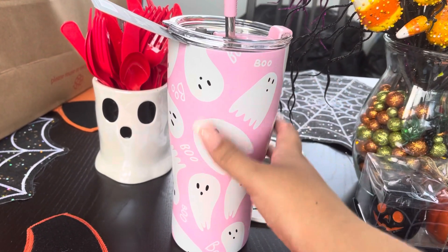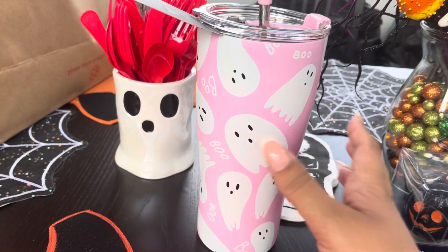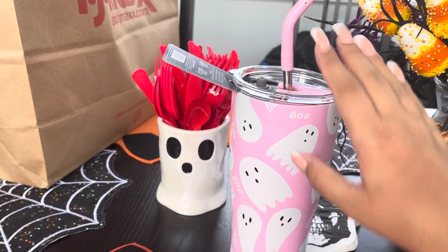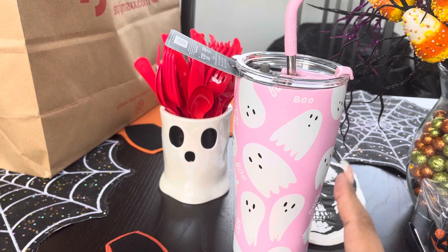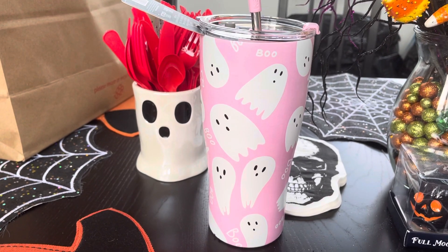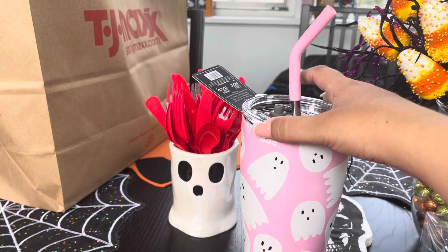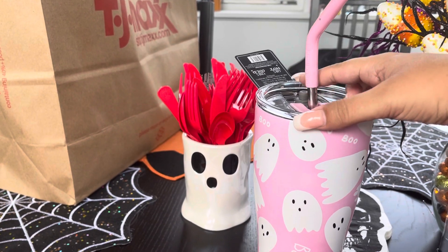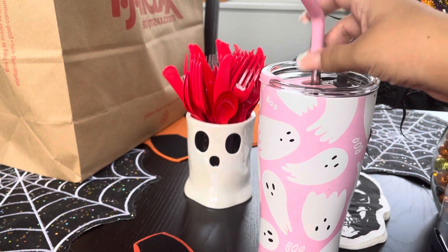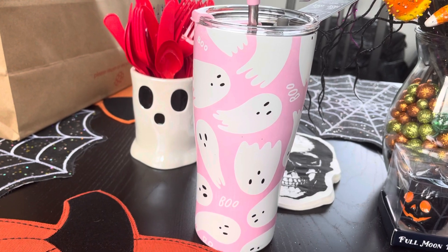And then I found the infamous pink ghost tumbler that everybody and their mom is after! I think you can also get it in black or purple. At my HomeGoods they only had it in pink — I think three were left. I got one for me and one for my sister, because I told her she better decide now because it's not going to be there. You can also take the straw out and use it as a coffee tumbler, so it's kind of a two-in-one.